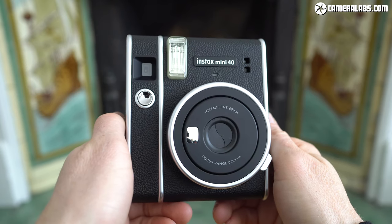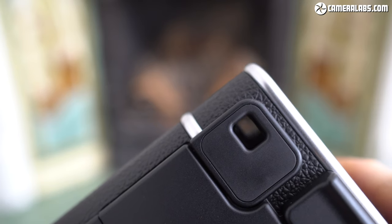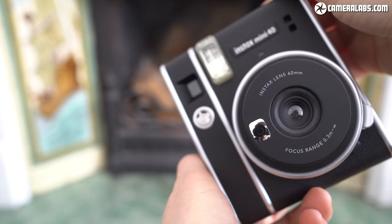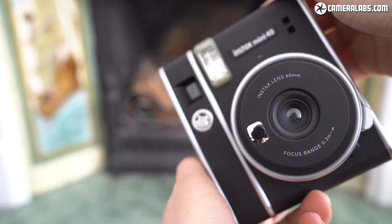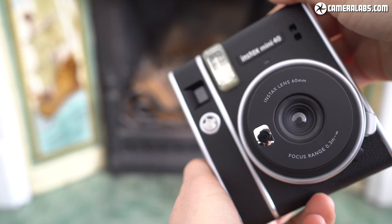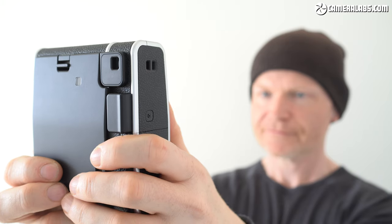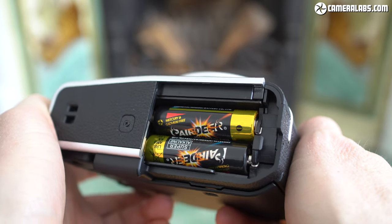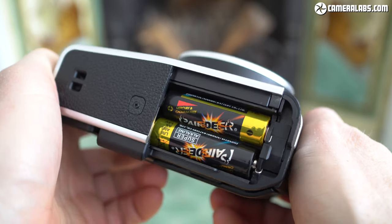If your prints are coming out blank, then the cartridge has already been mistakenly exposed to light. The Mini 40 inherits the simple optical viewfinder for composing when you're behind the camera, or a small mirror to the left of the lens for selfies. This mirror was introduced on the Mini 9 and allows fairly effective aiming, but like all analog Instax cameras, do expect some inaccuracies, especially when using the viewfinder, particularly as you get closer to a subject. Meanwhile, the flash continues to fire with every shot. Like the 11 before it, the Mini 40 is powered by a pair of AA batteries housed in a compartment on the grip side, good for around 100 shots or 10 packs of film.